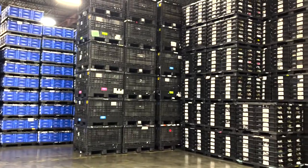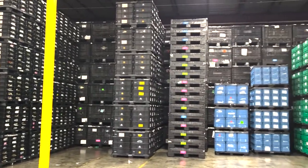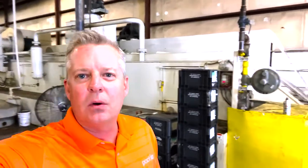Hey everybody, my name's Jamie and I'm here at Pack IQ. This is their returnable packaging service center. Inside this large warehouse there are hundreds of thousands of plastic containers, totes, and pallets that are used by manufacturing companies.